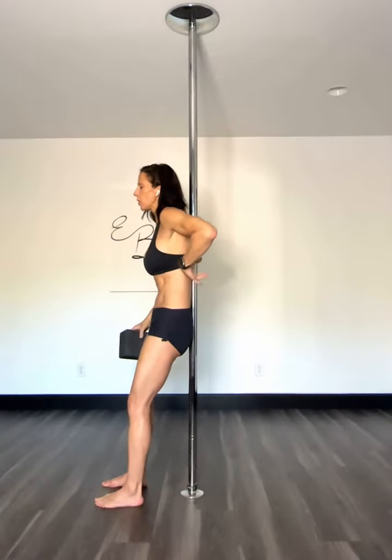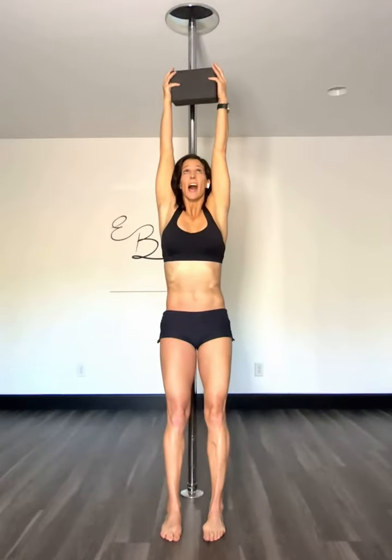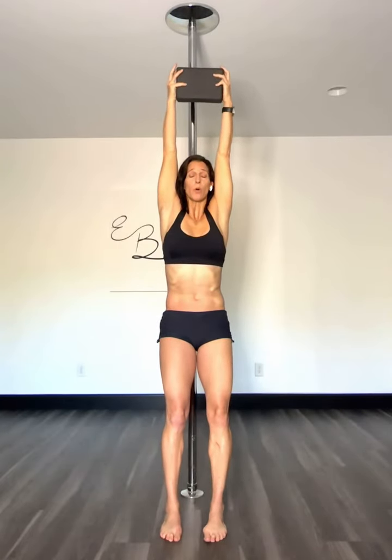You're going to stand with your booty to the pole — glue it to the pole. Hold the block between your wrists, elbows nice and straight. Elevate those arms as high as you can to the pole or to the ceiling. Little pulses.